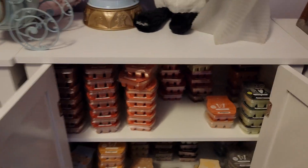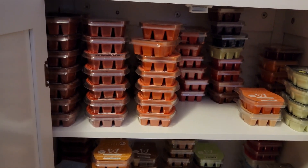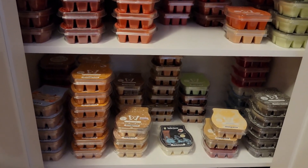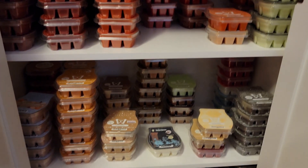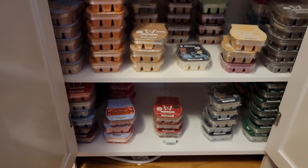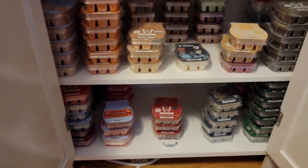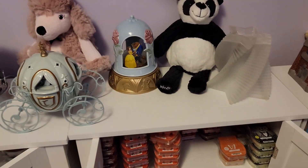And then this one here is more Scentsy. The top shelf is Apley Pumpkin Fall and spicy fall. The middle shelf is bakery, coffee, and whatnot. The bottom shelf is more like Christmas and holiday to the left, and over here is trees. I don't like any of the Scentsy tree scents, so I've got to do something with that.